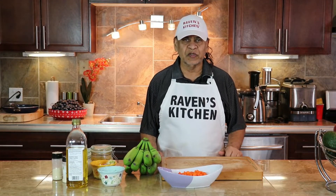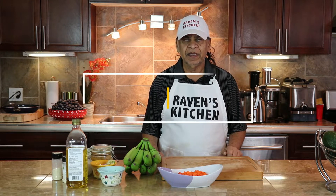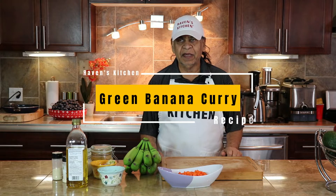Welcome once more to Raven's Kitchen. Today our special will be green banana curry.